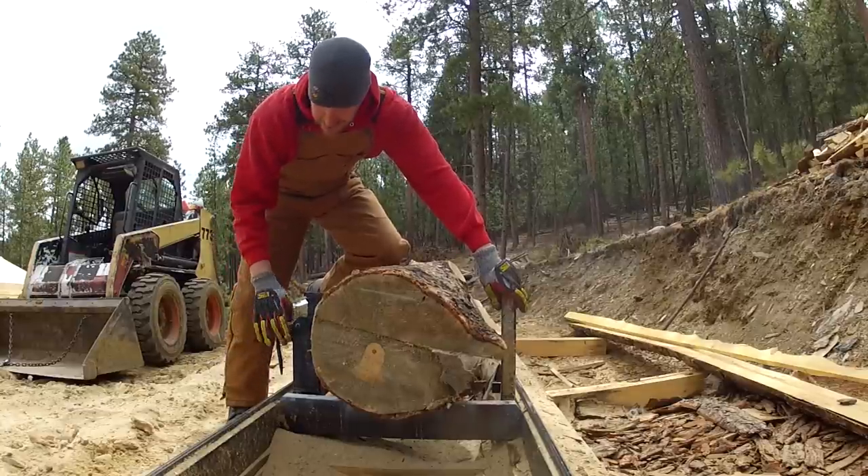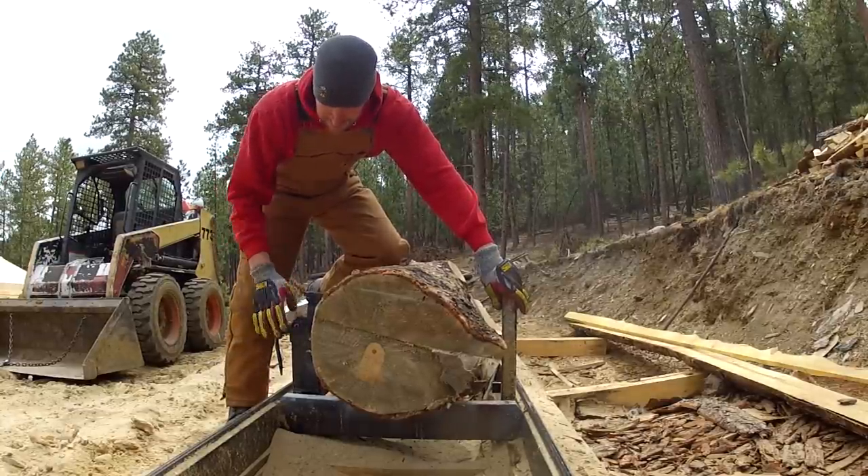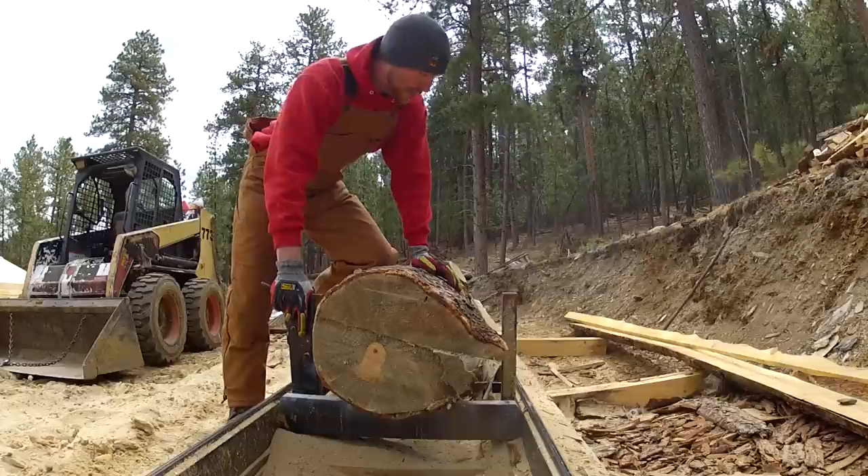Even though you can technically bring a log out to about 24 inches, you're not going to be able to clamp it and get your wheels by. You'll have to pull the clamp up, bring your mill past, and then re-clamp it. So when you're doing bigger logs you're going to have to run three clamps — usually I get by with just two.